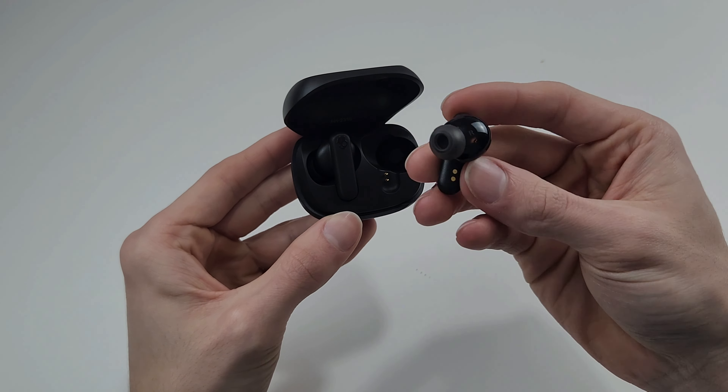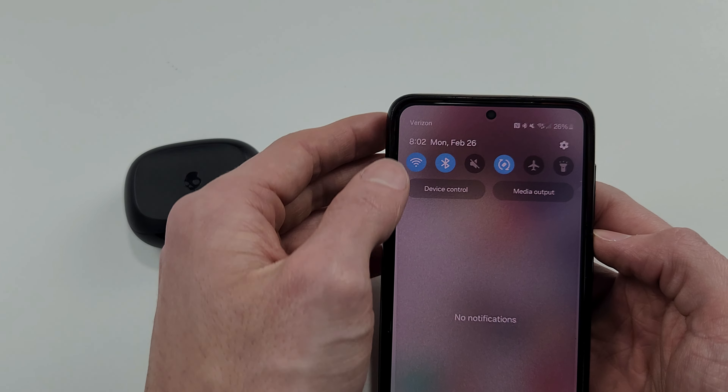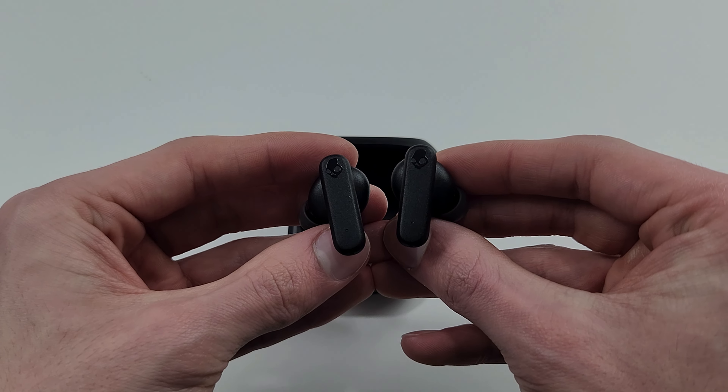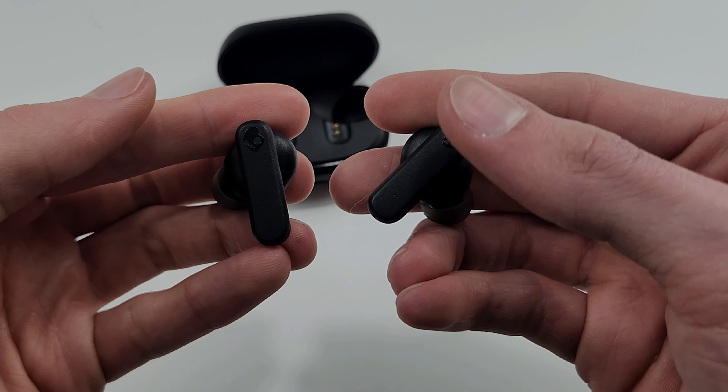In order to make your Skullcandy earbuds show up as one device on your phone rather than two, all you need to do is turn off Bluetooth on any phone you have them connected to, pull them out of the case, wait for them to fully boot up and start flashing like this, and then press the side button on each of them six times.